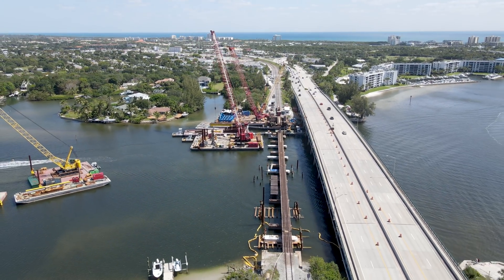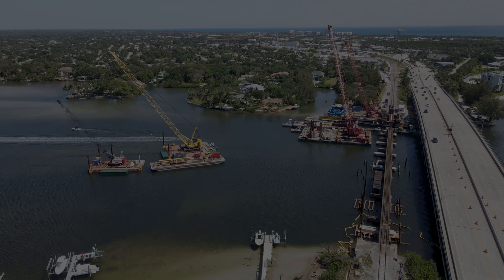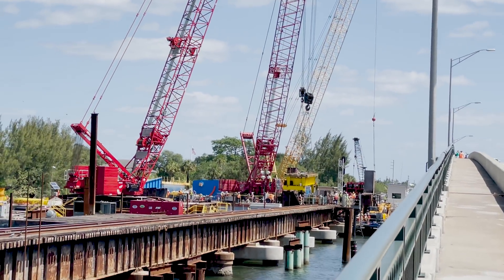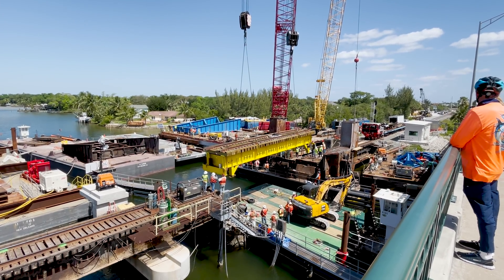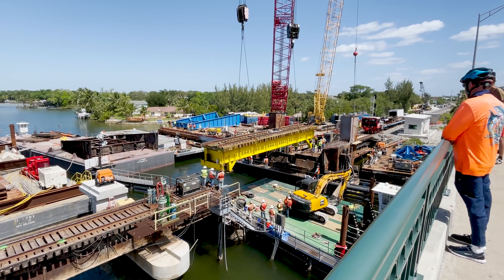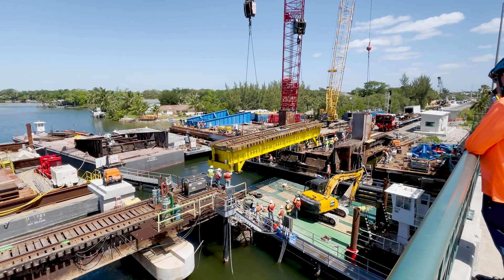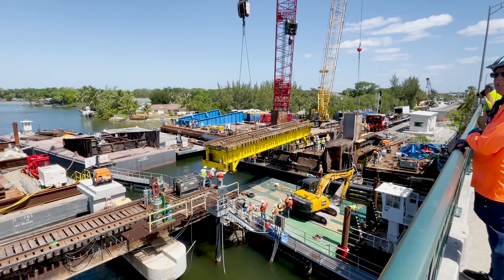Two cranes that were not being used in this operation were anchored farther out in the river to stay out of the way. As I was walking up the bridge to check out that vantage point, they began to move the temporary span into place. They were beginning to line it up. This was a fairly lengthy process since it was the first time it was attempted, and the additional parts that will eventually help line up the span when it is removed to allow boats through were not in place yet.